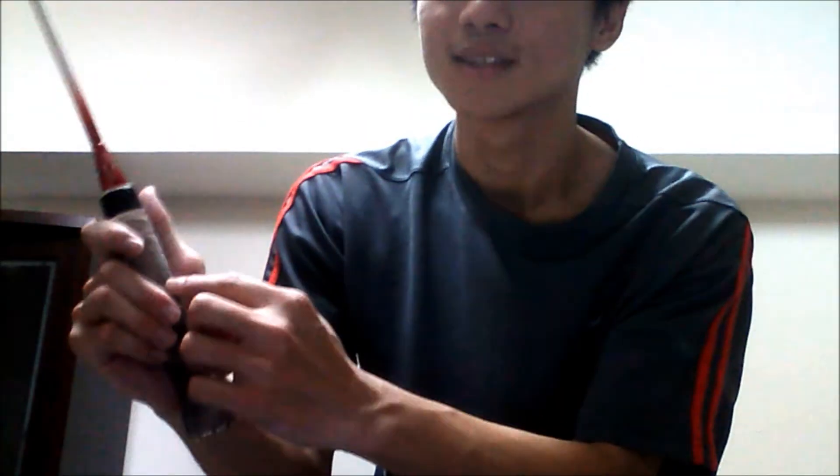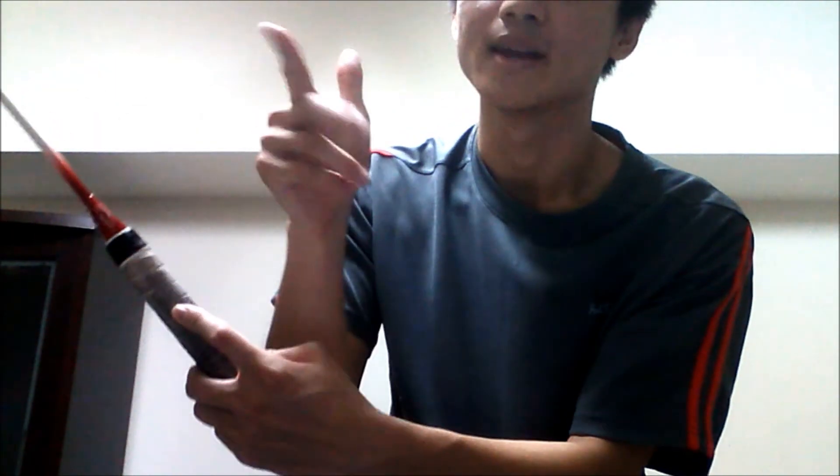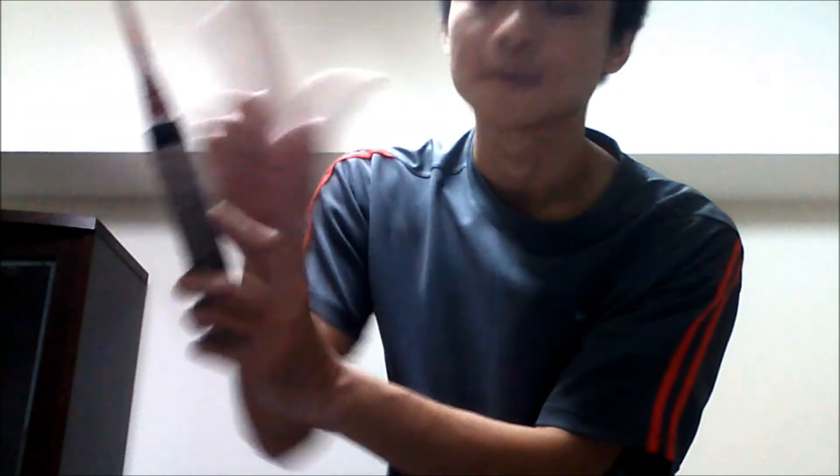Are you ready? Let's begin. First of all, you will need to know how to hold a racket. Basically, there are two ways to hold. The first one is the forehand position. You need to align the surface between your thumb and your index finger like this.